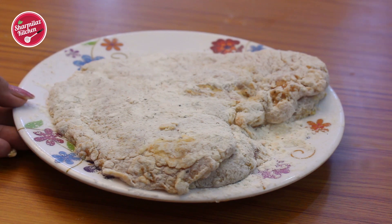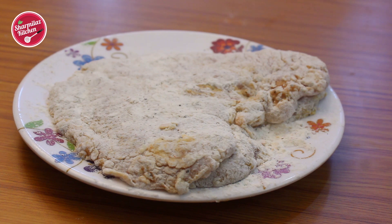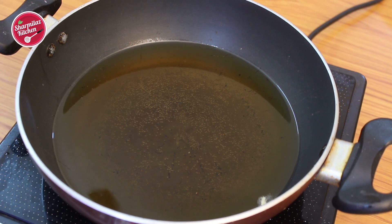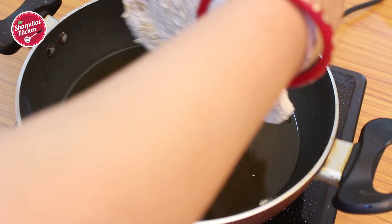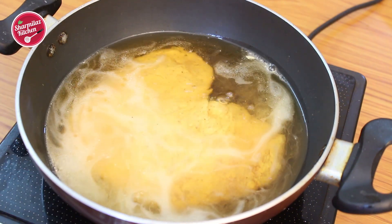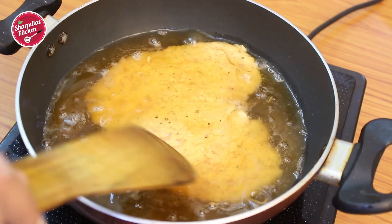Put the prepared fillets in the refrigerator for at least 10 minutes before frying — this ensures the chicken is nicely coated. Heat enough oil to deep-fry the chicken. Once the oil is hot enough, slide the chicken fillet in and keep the heat on medium flame.